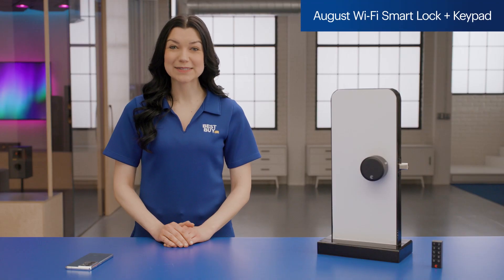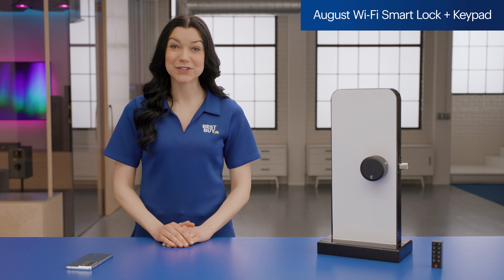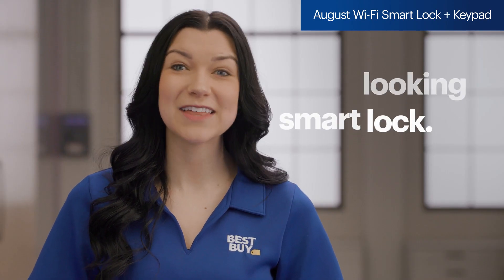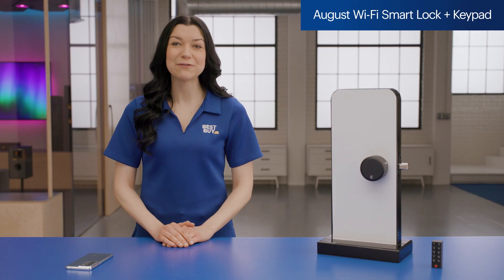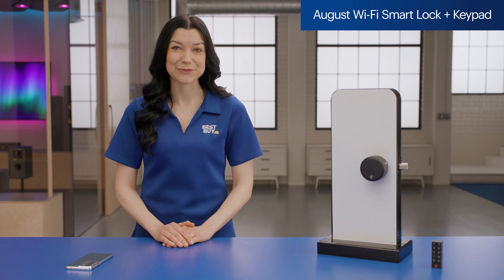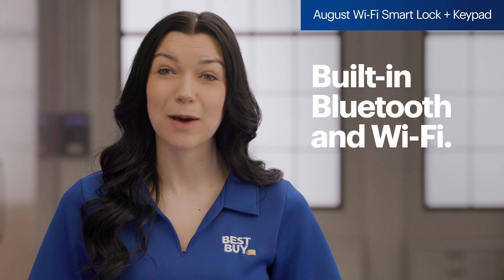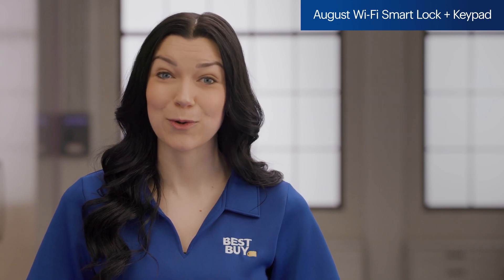First up, let's take a look at a retrofit lock — the August Wi-Fi smart lock plus keypad. This is the perfect deadbolt upgrade for those looking for a feature-packed but sleek-looking smart lock. I love that it works with my existing deadbolt, which means I can keep my keys. This is great for renters, since you can easily swap back to the original hardware when it's time to move. And with built-in Bluetooth and Wi-Fi, there's no need for a special hub or additional wiring. This smart lock brings next-level control to your deadbolt.